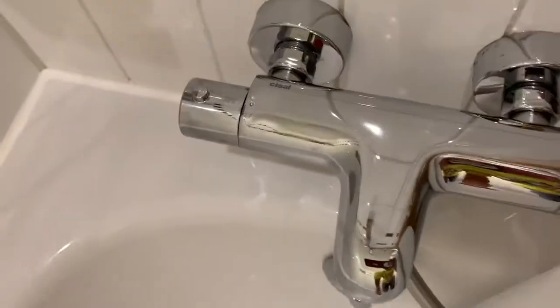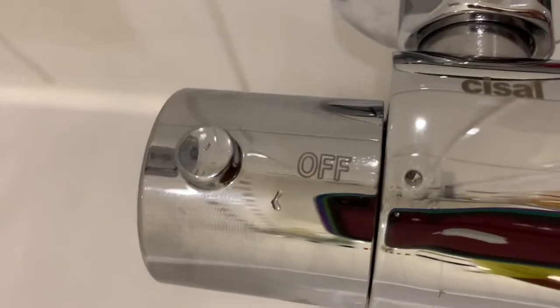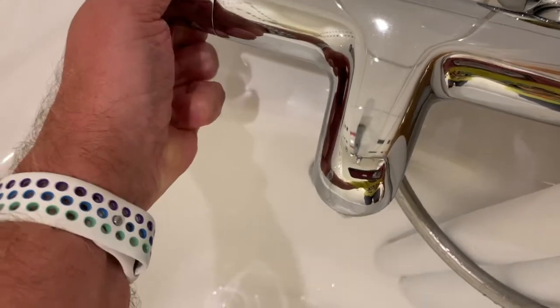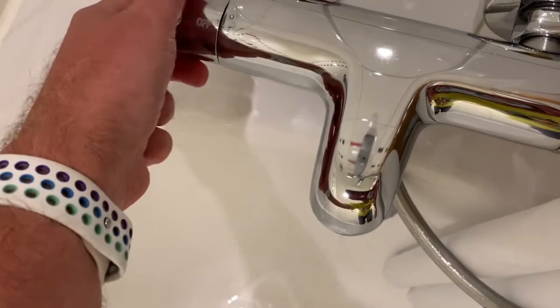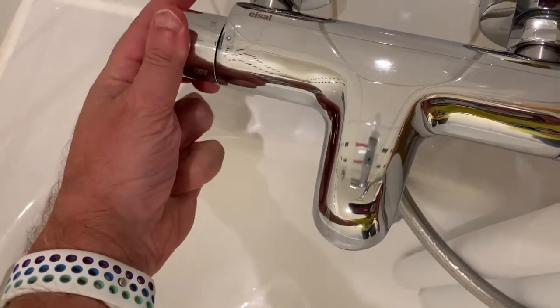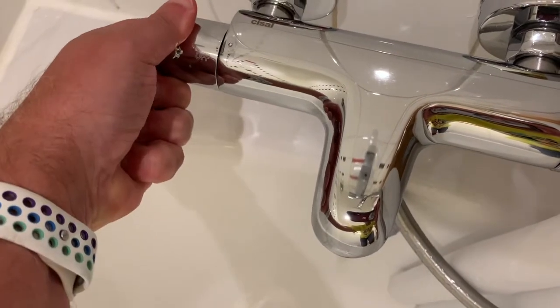I'm just going to leave it there, and on the other side it's got the off button — it actually says off and it lines up with this little dot. On this side, you press the button and pull it towards me — that's turning on the water out of the faucet. If you pull it further towards you it's going to get stronger. Some people think that's all the way it goes and pull it all the way.